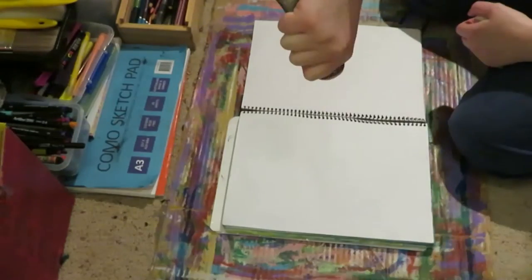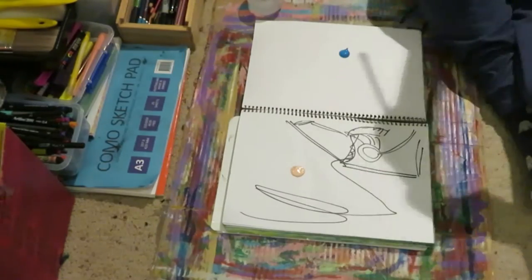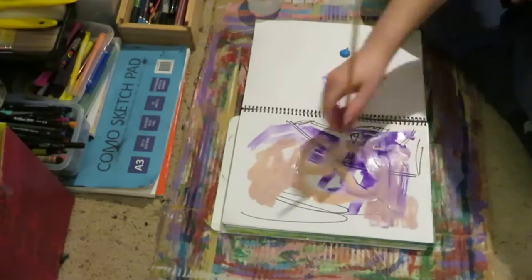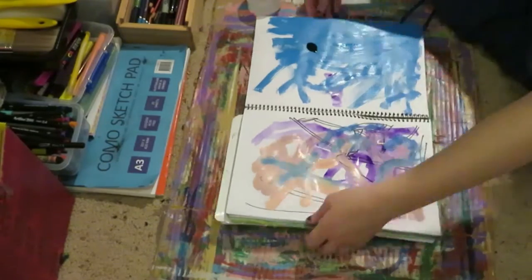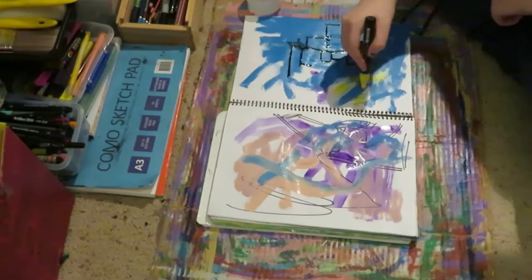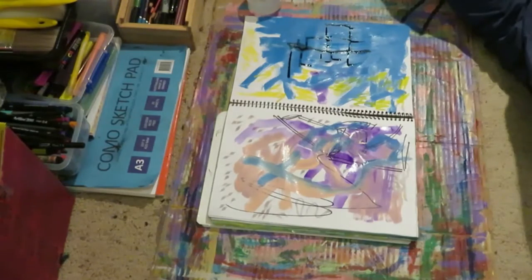Here you can see me working on sketchbook number three. I named them in the order that I start them, not the order that I finish them — that's why I finished like 16 before I finished three and so on. The goal with this was to just fill it up, use fun color and mediums and not think about it too much.